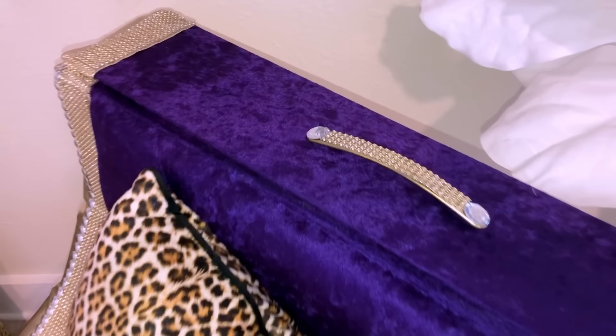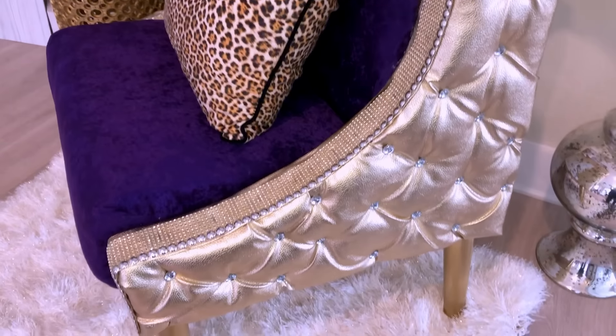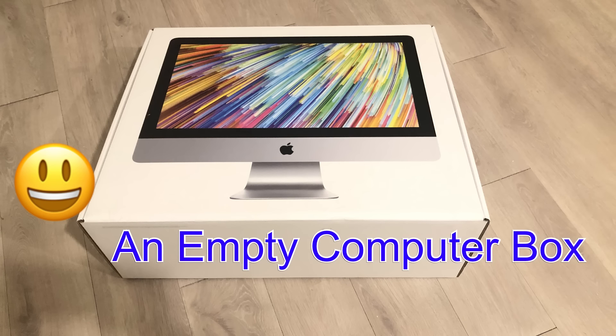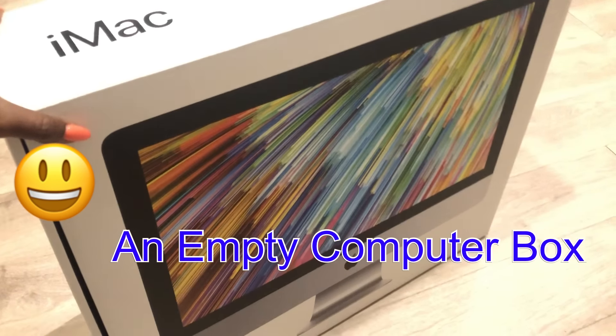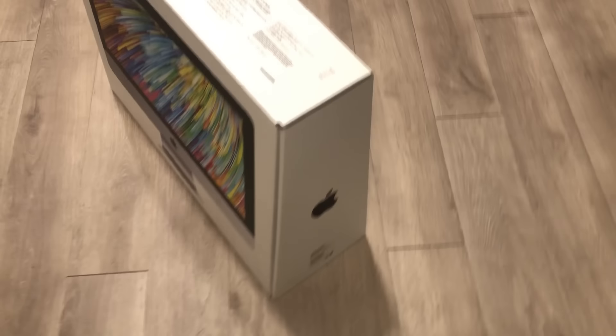Now my awesome accent chair is done. I absolutely love this chair and it has a mid-century vibe to it. It is so unique, and to think that it all started with an empty iMac box. Every time I have a strong and sturdy box, I feel so guilty throwing it away, so I try to figure out other ways to use it. I'm so happy that I was able to turn this into this.